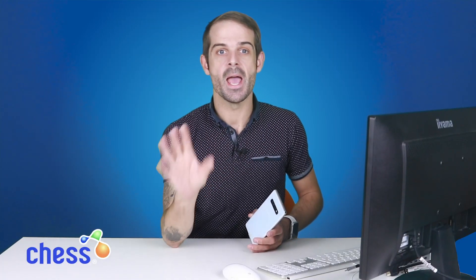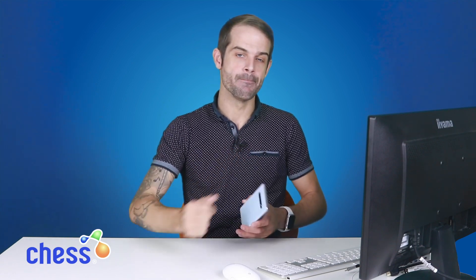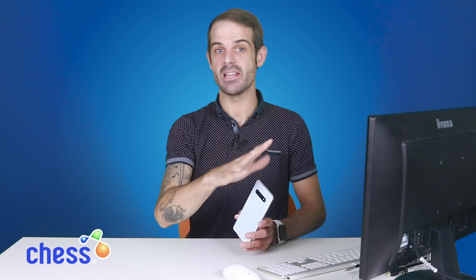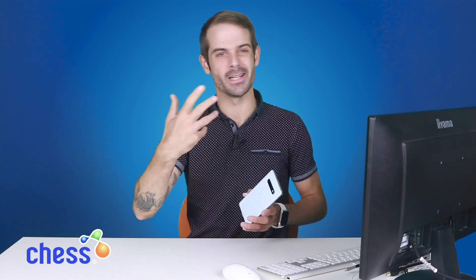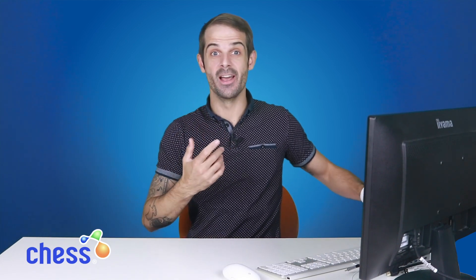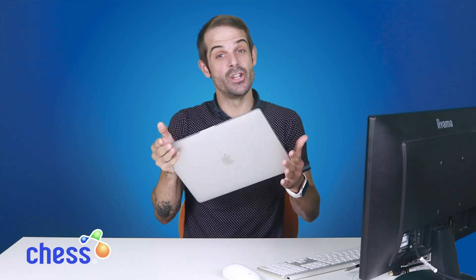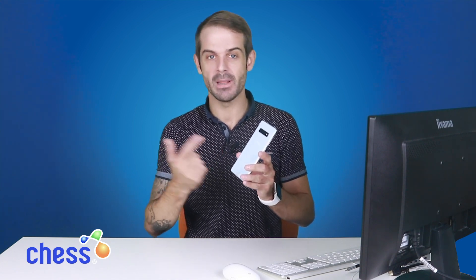Every year it just seems to get better and better with each improvement. Samsung DeX is available for anyone using the Note series and the S series of devices as far back as the 8th generation — so like the Galaxy S8. What I decided to do was to ditch my normal MacBook Pro and use Samsung DeX to carry out my day-to-day operations and tasks, to see if I can really work on the go just using this platform alone.